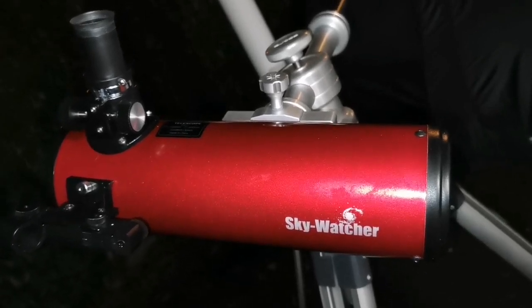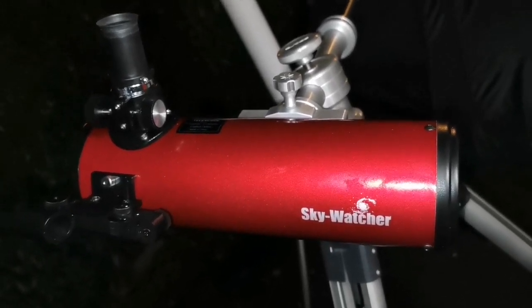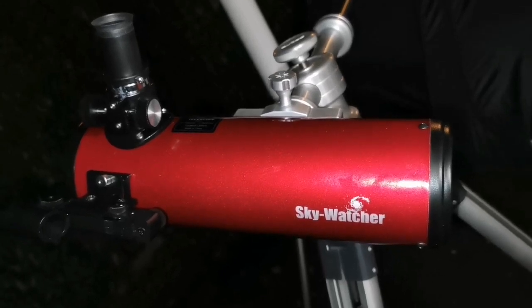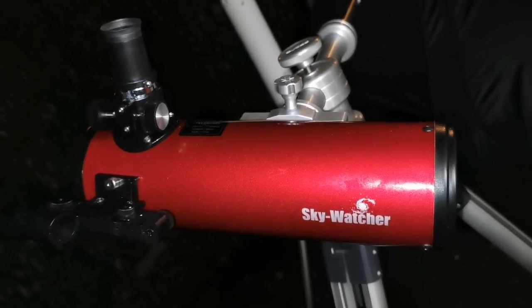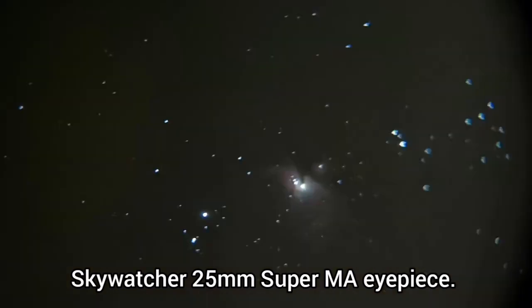I'm using the Sky-Watcher 25mm Super MA eyepiece that came with this telescope, on its small Dobsonian mount. I'm using it in an ultralight setup because it's easier for me at this height. I'll put the astrophoto I took of the Orion Nebula — it is beautiful. At the margins you can see some coma because the mirror is spherical, not parabolic.